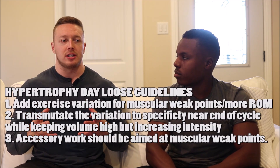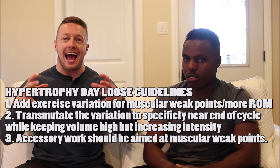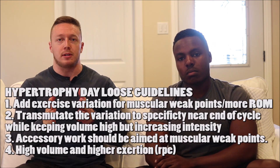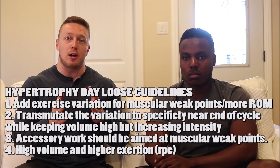On a hypertrophy-based day — whether upper or lower body — the accessory work is going to be more about muscular weak points. You're going to see rear delt flies, different row variations, arm work — things to add muscle onto the frame in areas you might be lacking. Whereas the accessory work on the strength day is more movement-based: planks, side planks, Bulgarian split squats for pelvic alignment, things specific to the function of the big three. Another rule is that volume is going to be high and so is exertion on this day.